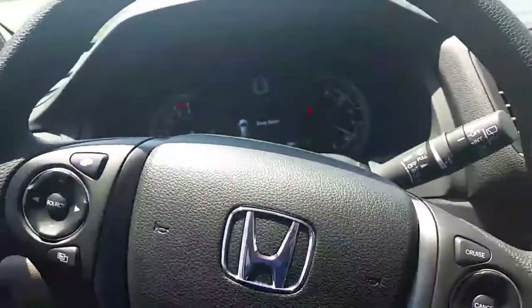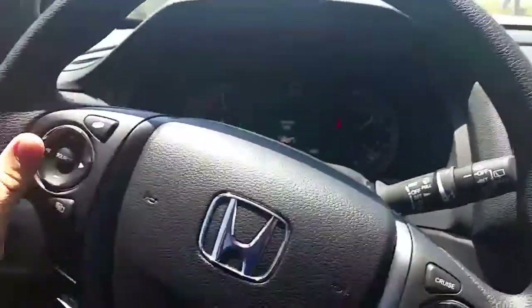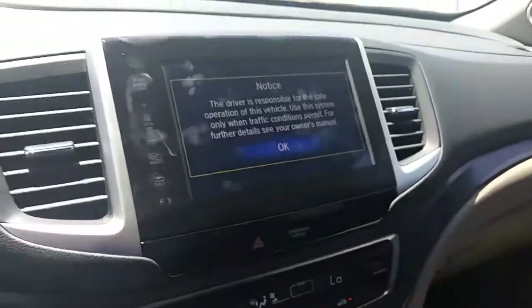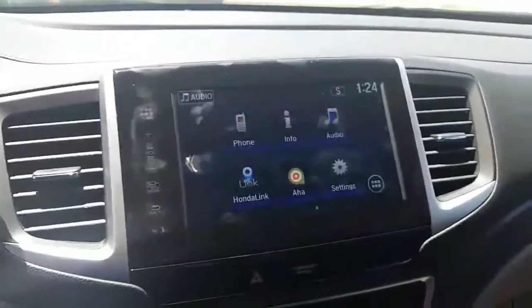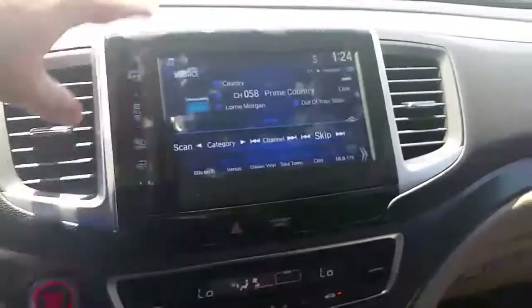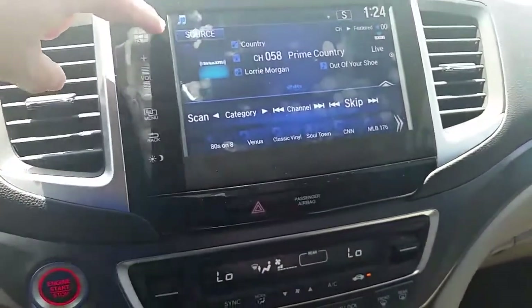Now the car is running. I love the technology features — you have a standard backup camera and a new 8-inch display right here. XM radio is very responsive to the touch; it's almost like a phone.